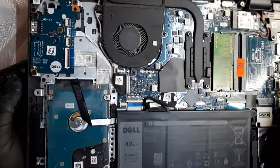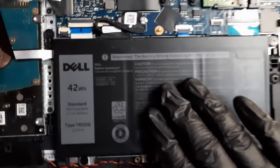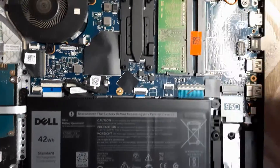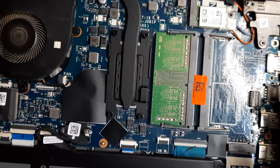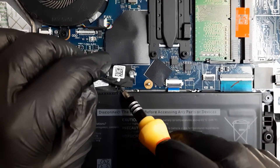This is how it looks inside. You can see the battery. Before doing anything, we have to disconnect the battery to make sure there's no static electricity. You can also see the existing 4GB RAM already installed, and this is the slot where we'll insert the new RAM. Let me disconnect the battery.